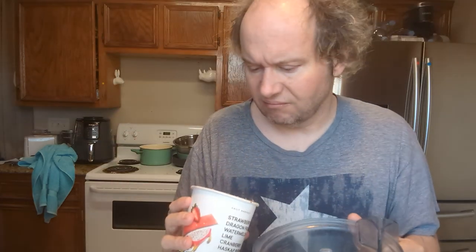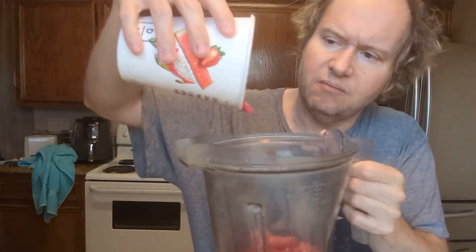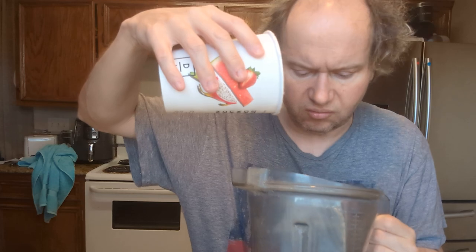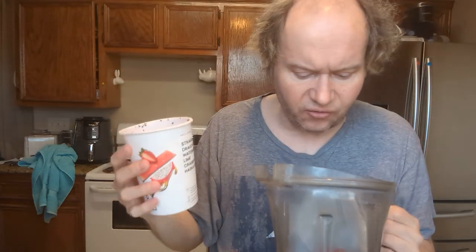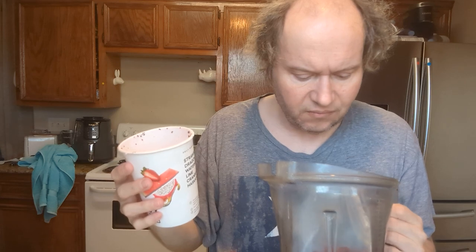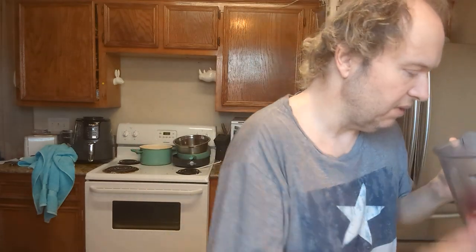It's pretty much mostly just little frozen cubes of what's already mixed up. Oh, here's the dragon fruit and strawberries. So I think it's dragon fruit, strawberry pieces, and there's some cranberries, and the rest — I guess the watermelon and other stuff — is already in the cubes. Let me taste.